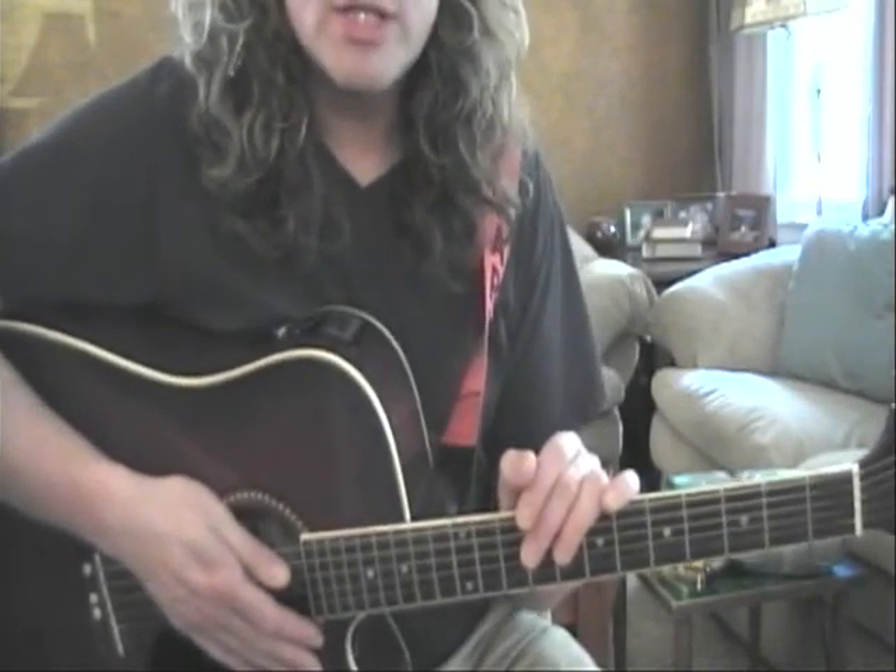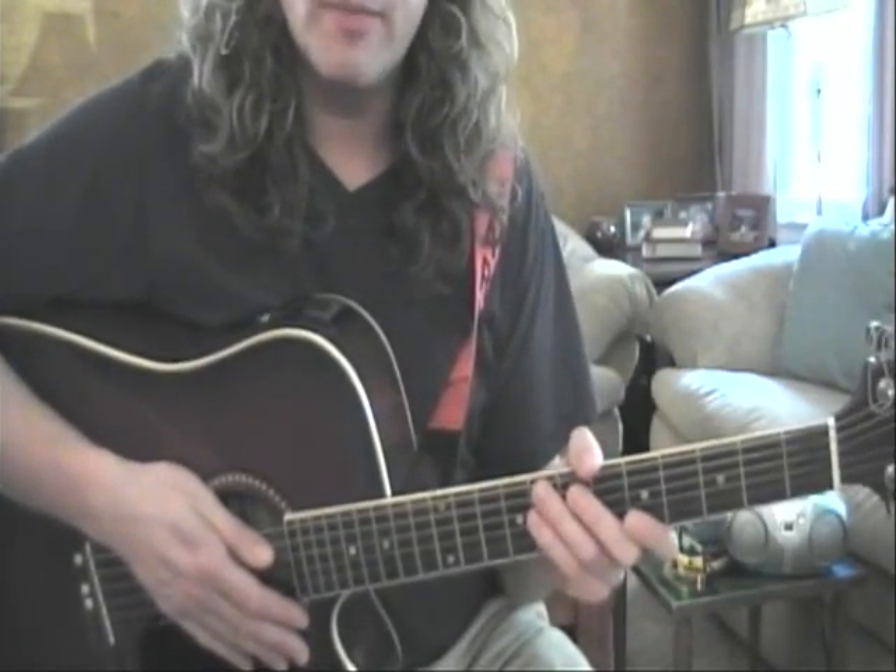Hello, Keyshawn. How are you? All is great over here. So let's do a review of the lesson that we had and start off with holding the pick.